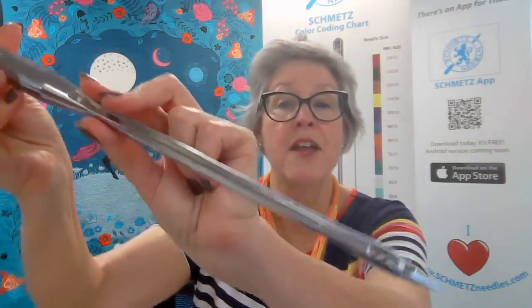What makes the jeans needle special is its reinforced blade. When the needle passes through your fabric and throat plate, there's less needle deflection — less movement of the needle as you create the stitch. This gives you a cleaner stitch when working with heavy-duty fabrics.